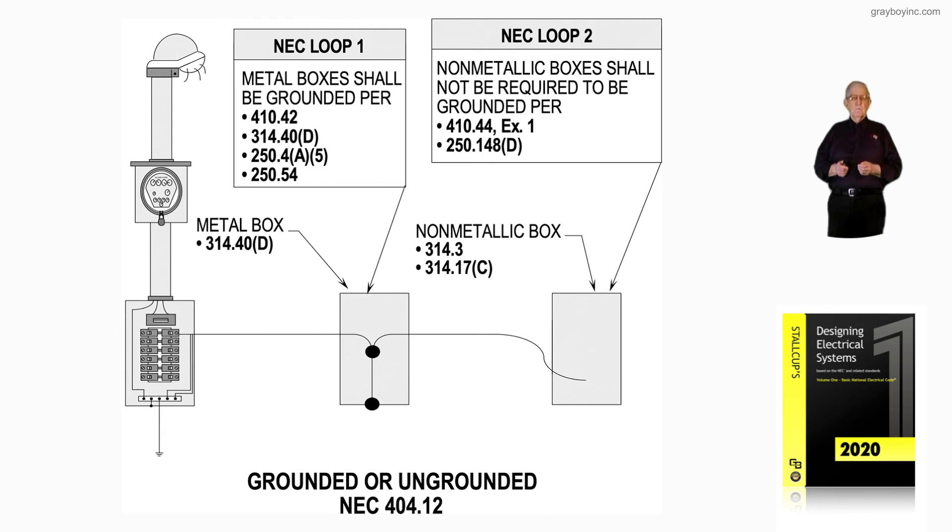But if you're switching, that metal yoke would have to be grounded. A metal screw could ground a metal plate, for example. Or you could use a completely non-metallic type system. So this deals with metal boxes and non-metallic boxes, and figure 11-44 simply goes through the rules of grounded and ungrounded in accordance with 404.12.